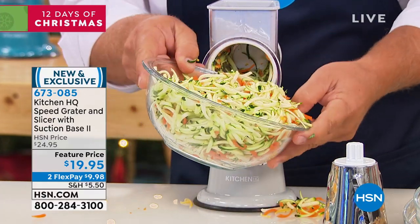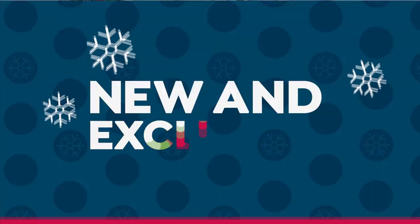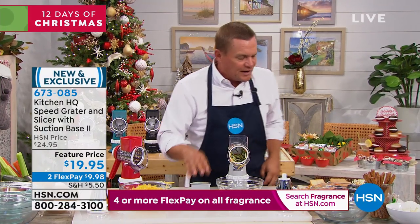Here's an entire bowl of grated vegetables, and if you just use it for one of those things we just showed you, you're gonna love it. But it does so much more, because you can do all kinds of fun things with this grater.